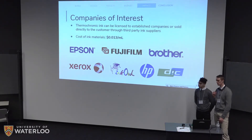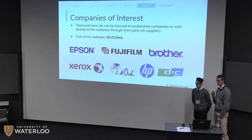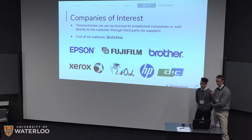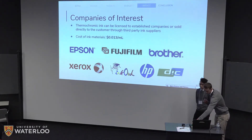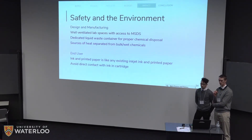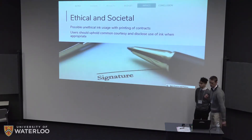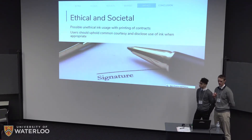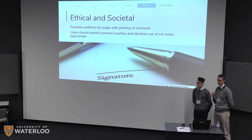All chemicals in the ink are proven to be safe and pose no environmental impact. The synthesis of the ink is also very easy as a one-pot solution, indicating it could be batch fabricated and distributed. The ink poses no safety risks or environmental impact, so it should be treated as any other regular printer ink. One final consideration is the ink's use in binding contracts or legal documents — its use should be disclosed by users and common courtesy should be upheld.